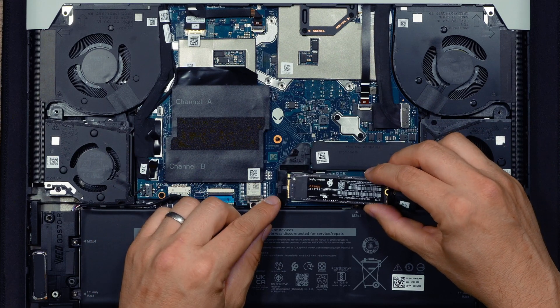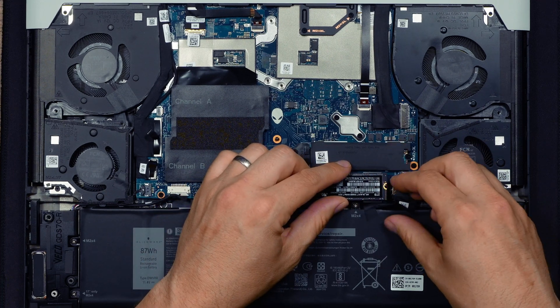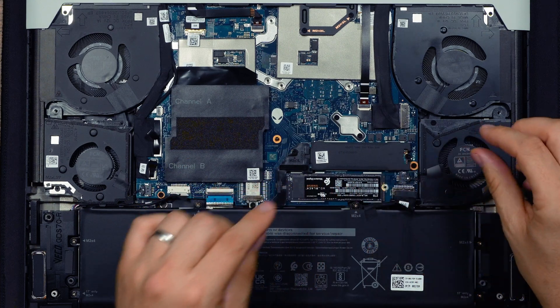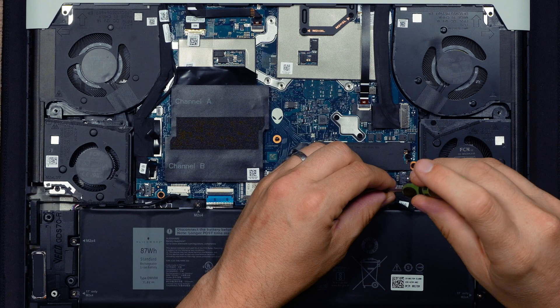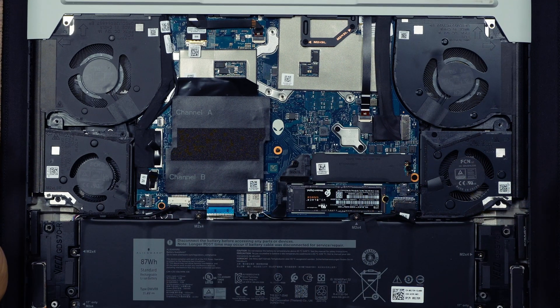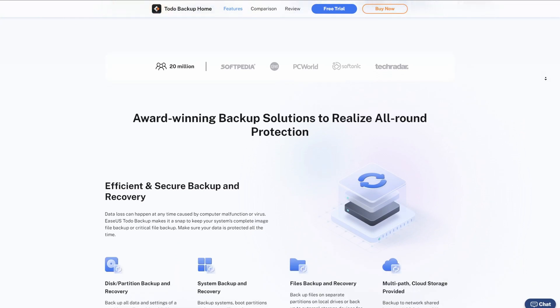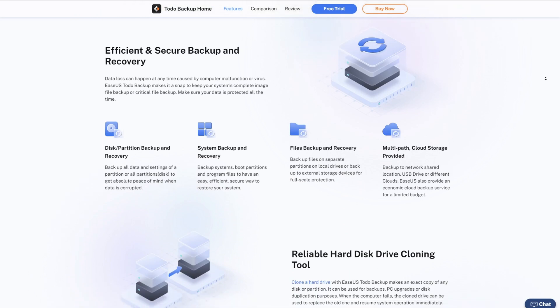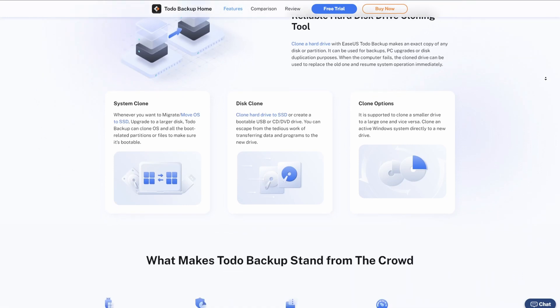I'm now installing the SN850 into the second slot so I can clone the drive. You could just install it straight into the first slot and do a fresh install — we did that last year when we upgraded our X17 R1 — but cloning is a lot easier because you get all the up-to-date drivers from your original drive and all your files transfer across. I reached out to EaseUS and they kindly lent me their Todo Backup software, which also does cloning. I'll put a link in the description — we've become an affiliate, so if you use our link we get a small kickback at no extra cost to you.